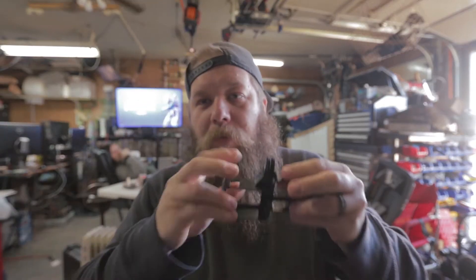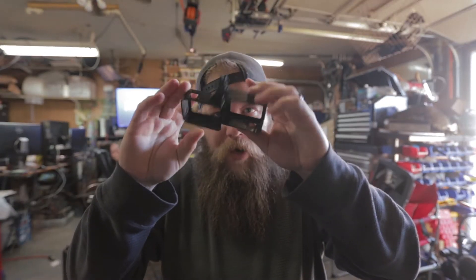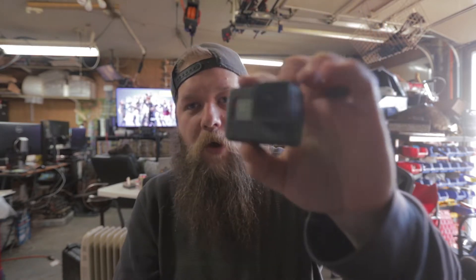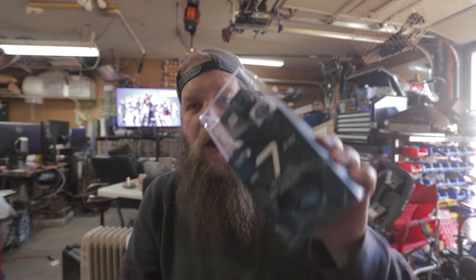What is up YouTube family? John here from Deadlands Steamworks. Today we've got something really cool — a GoPro bracket to make stereo images, and we're going to use it to test out the difference between the GoPro Hero 5 Black and the brand new 7. Let's check it out.